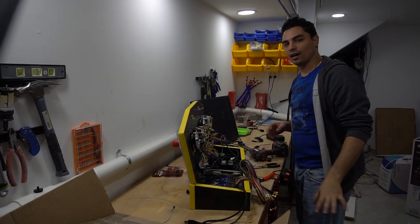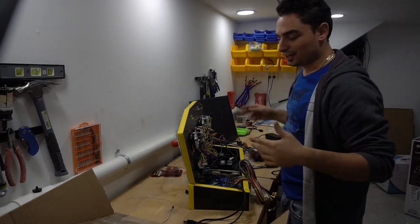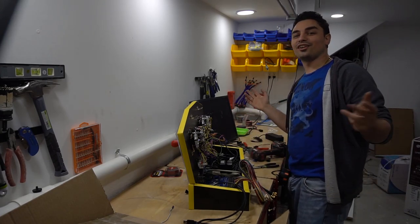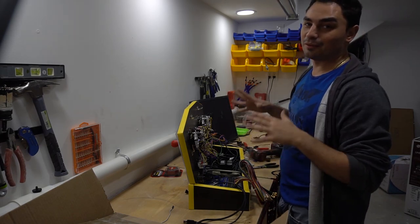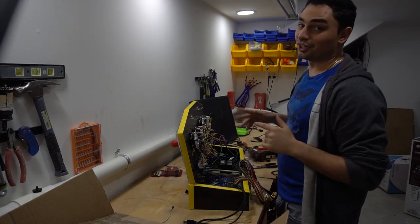First camera test. Hello, what's going on guys? Big VP back with another Game Case Arcades video. We are finally in the new workshop and obviously we have our first arcade build. This one is going to be a crazy one.